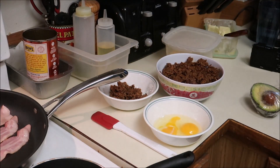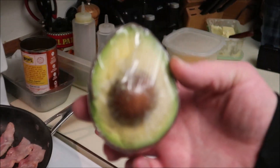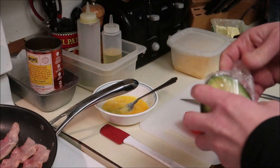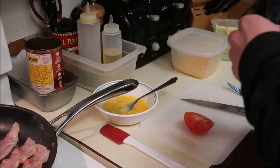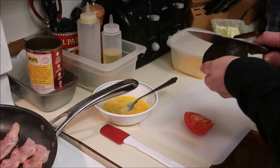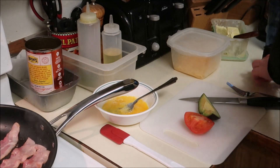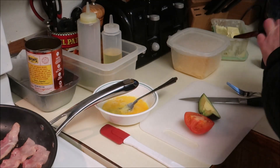It doesn't take very much for an omelet. I've got leftover tomato which I'll put inside, and let me show you that avocado — it's been in the refrigerator all night but it's not brown. Keep the pit in there; it keeps it from turning color for some reason. Same goes for guacamole — put the pit inside to keep it from turning brown. I won't use a whole avocado, just a little piece.